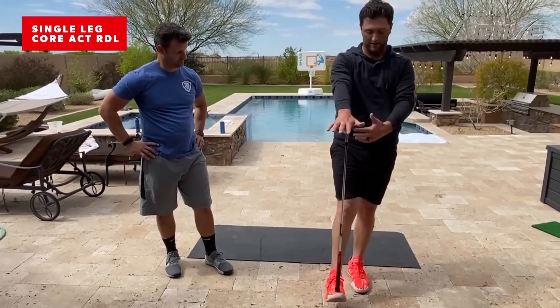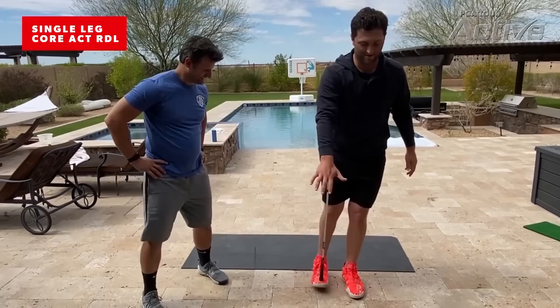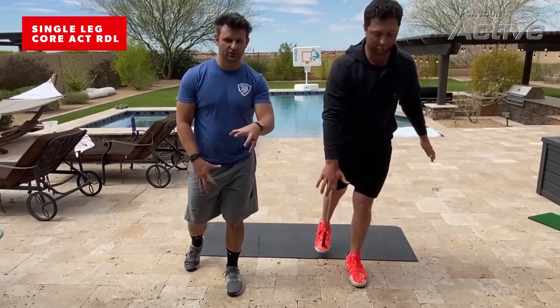Maybe John becomes a coach at his next profession. Highly doubt it. But you notice he's really working those feet. So when you think of that bottom foot, when you're going down, you're gripping those toes in the ground to anchor that foot down. This will help with our sway and slide in our golf swing.